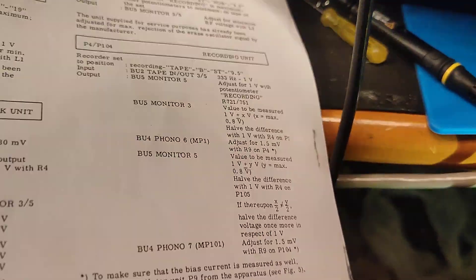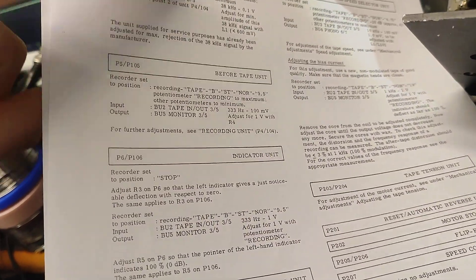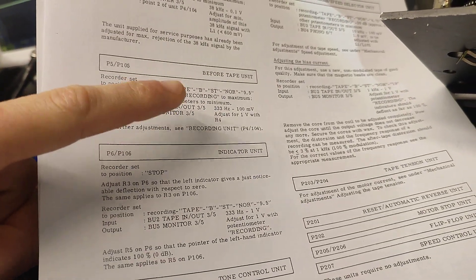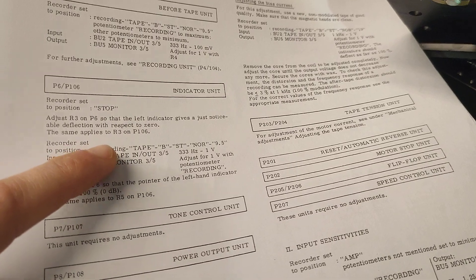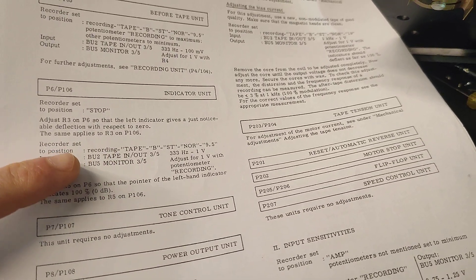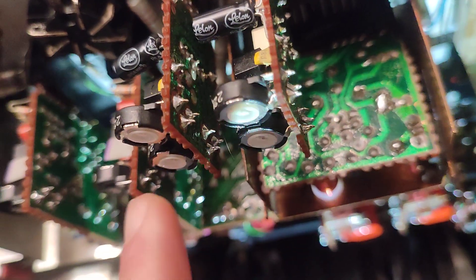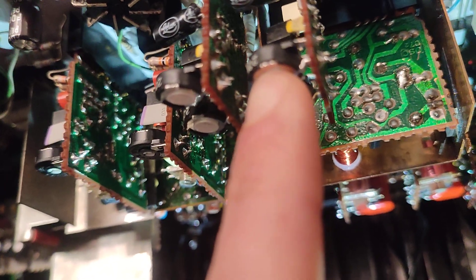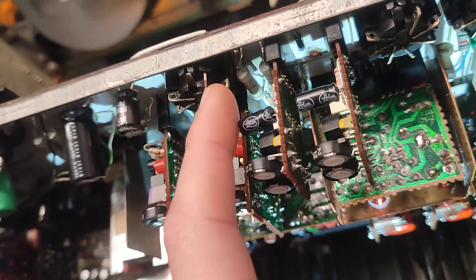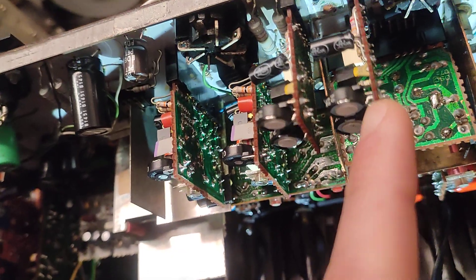The second part was adjusting the recording. The before-tape and recording adjustments are on the same page. The indicator section states that you need to set the spot for just deflection on both channels.